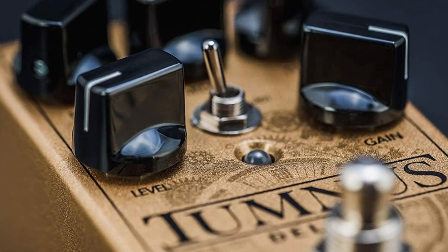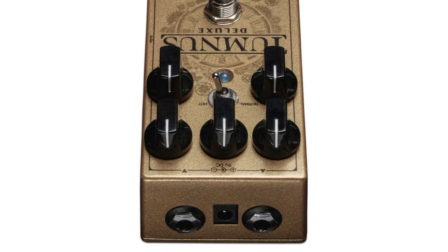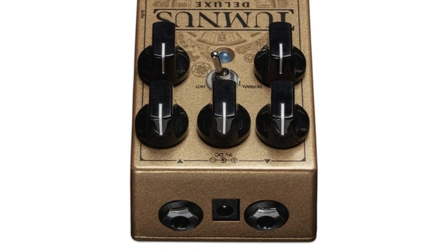Active bass and mid controls boost or cut the desired frequencies. Use it to boost a driven amp or another pedal, as a stand-alone overdrive, or as an always-on tonal sweetener.